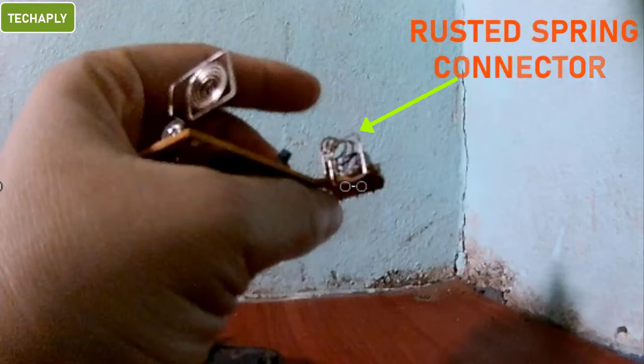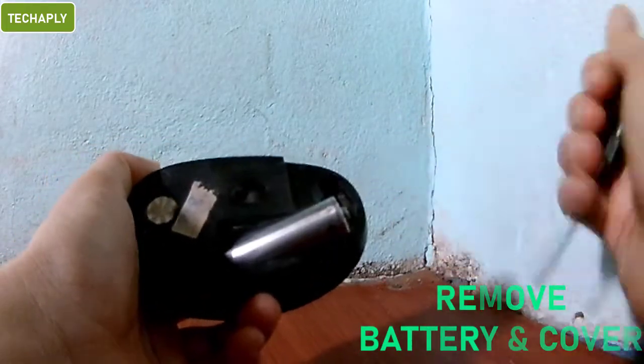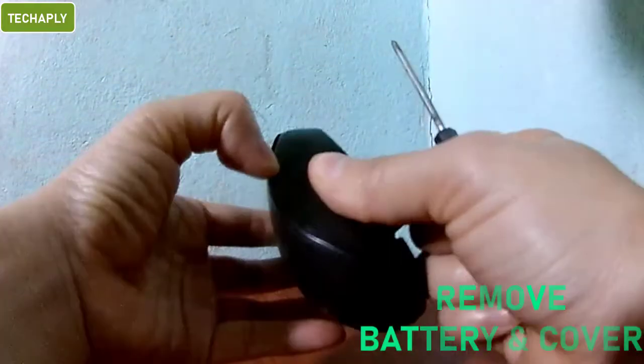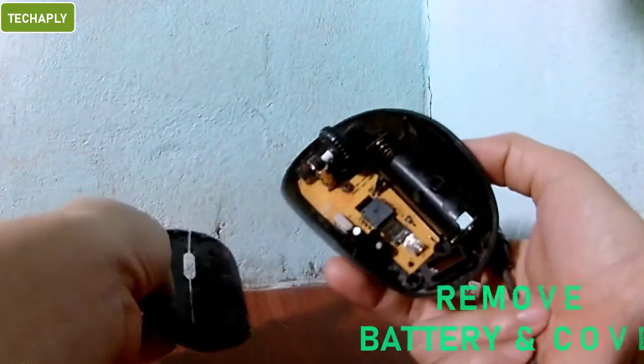As per this mouse, it got loosened and rusted. So, now we'll fix it. The fixing goes easy way like this. Step 1: Remove the battery and open the mouse cover. Removing the battery and its screw to get the mouse open — you may need a small screwdriver to open it up.